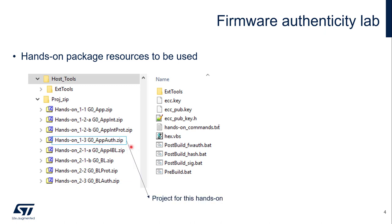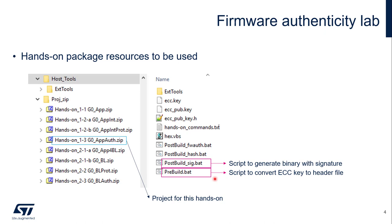This is an application with authenticity check. We will also run several tools from the host tools folder. To generate the binary with signature, we will run post_built_sig.bat. To generate the ECC key pair, we will first run OpenSSL tools coming from the ext tools folder. And then we will run pre-built.bat to convert the ECC key pair into a header file to be embedded in the source code.